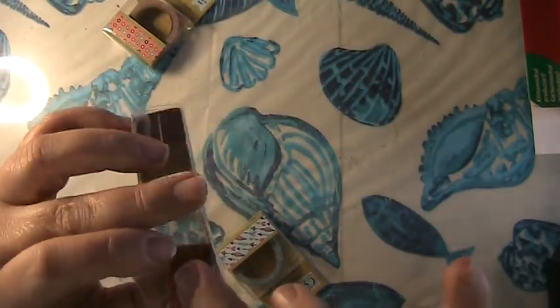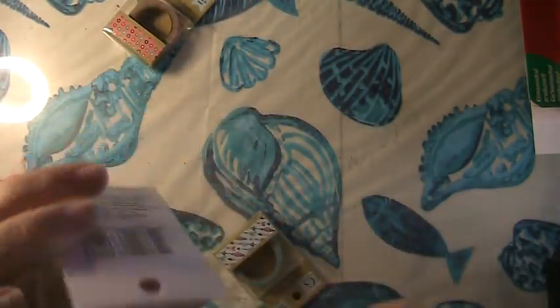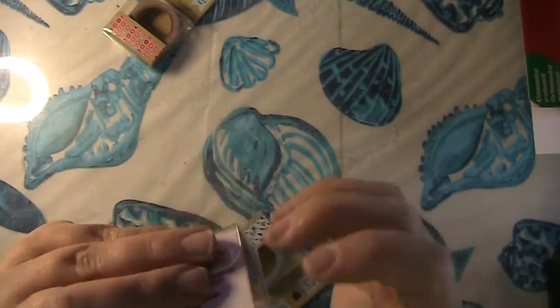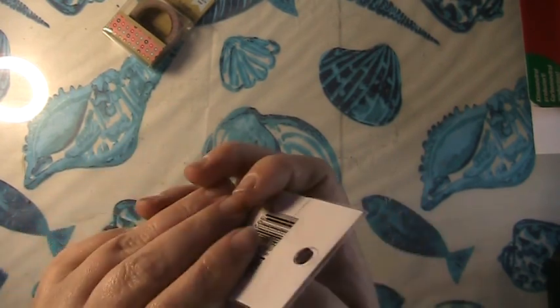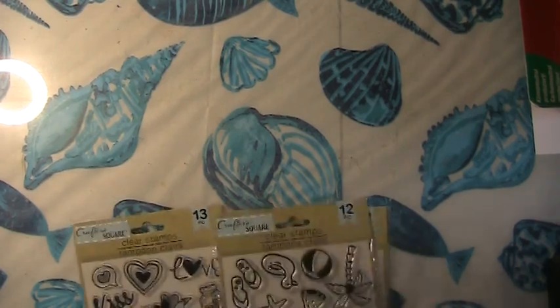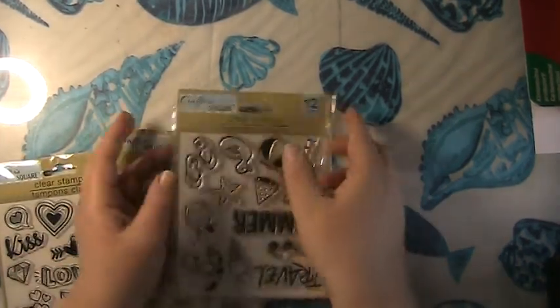I've actually been changing one of my carts around to be all for collage — different collage supplies like washi papers, bubble wrap, and all that fun stuff.